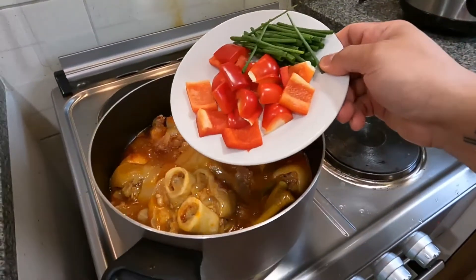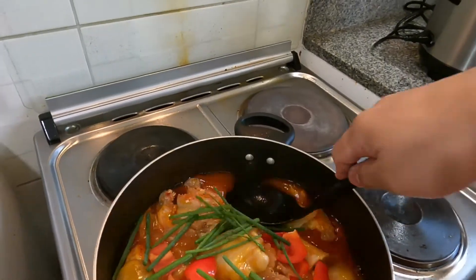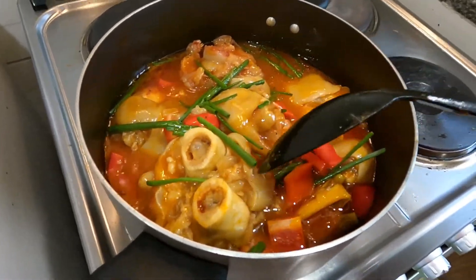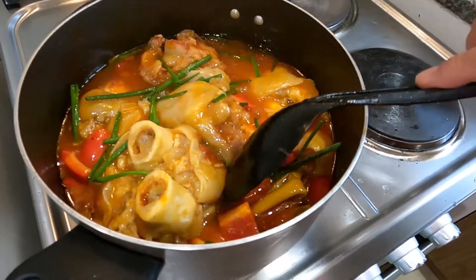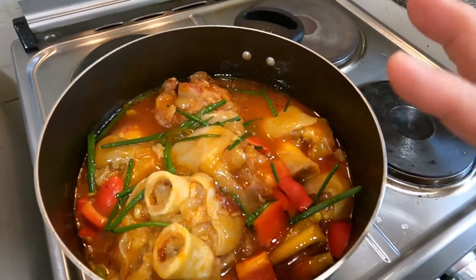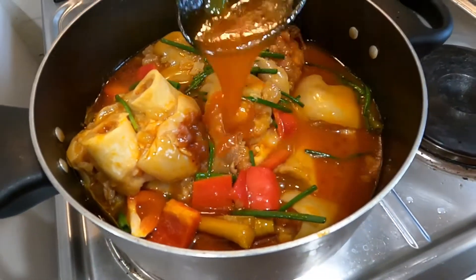We add the capsicum now — just put it all in together. Some people also add black beans to this dish, but since we don't have any, that's fine. It's already really soft and tender. We switch the heat down and leave it — the sauce is so rich!